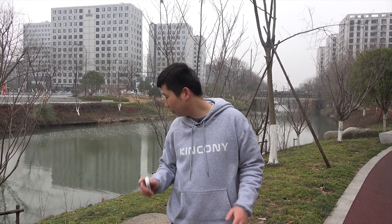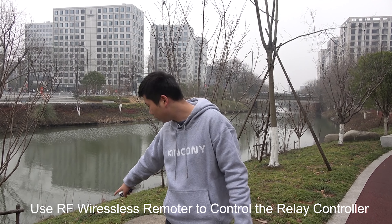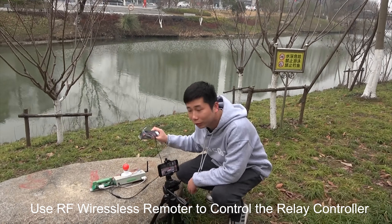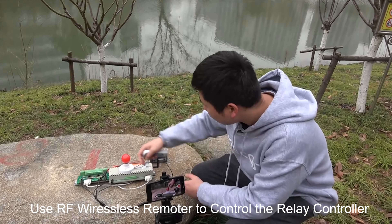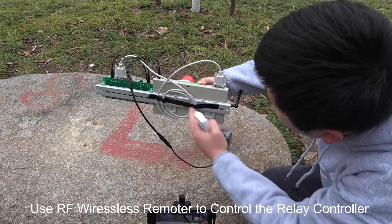Hello everyone, this is Kinko Nauti. In this video, I will show you how we use the wireless remote to control the relay output. We can control the lamp. You can see we have used a battery, the 12-voltage battery, and the relay controller, and the switch terminal board, which we have installed on the DIN rail.